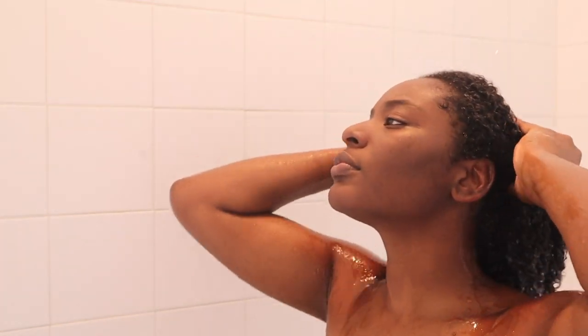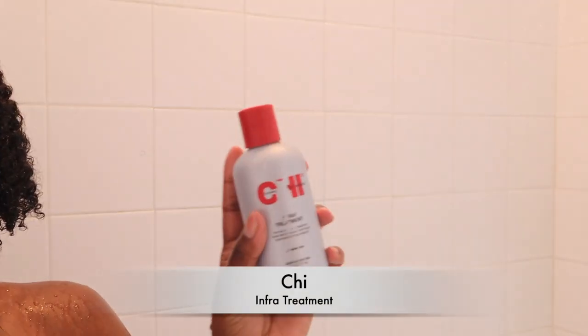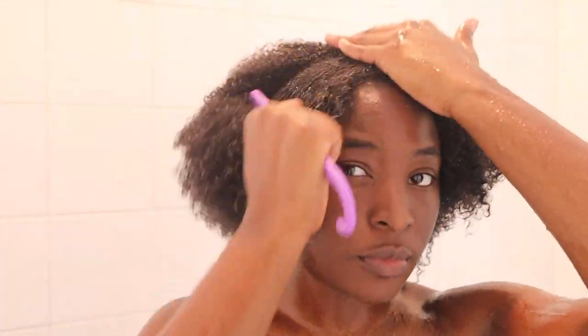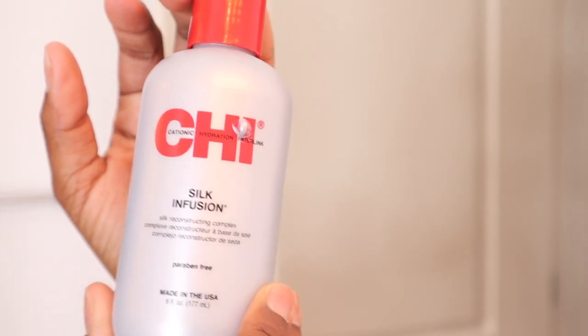So now that I'm done deep conditioning, I'm going to go ahead and rinse out that conditioner. It's really important to make sure you get all of the conditioner out as well because you don't want any buildup, like I said before. After that, I'm going to go in with the Qi Infra Treatment — it's basically a Qi conditioner. After a bit of detangling and rinsing out the Qi conditioner, I go in with the Qi Silk Infusion right before I blow dry.